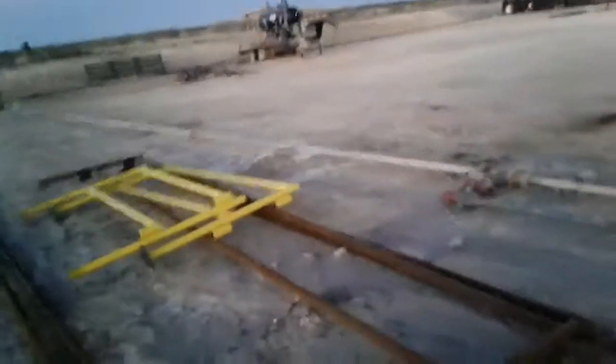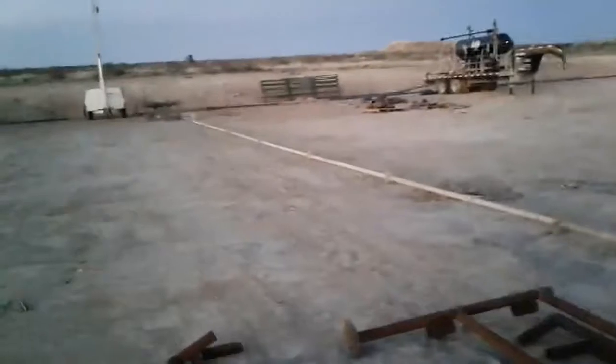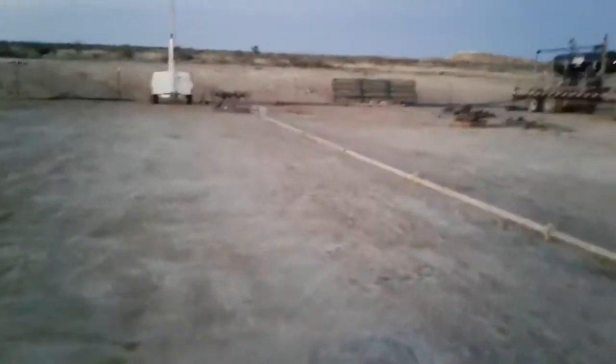We hook up to this wellhead with our iron, running it down to the ground. This is where all the water, oil, gas, and sand will come through, and whatever the wellhead pressure is, that's the pressure on this line.